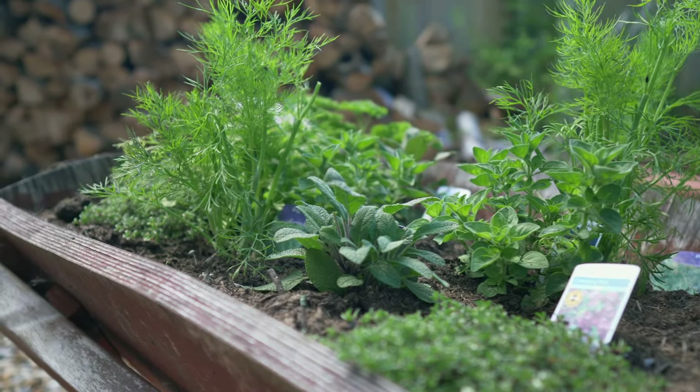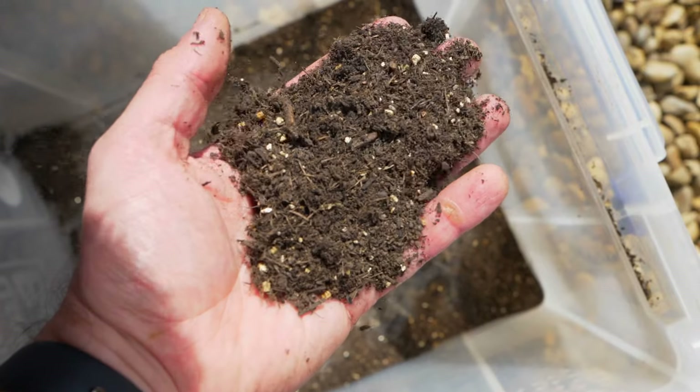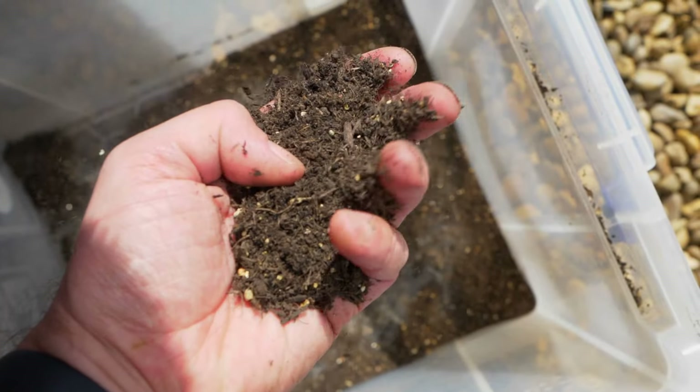For all my sowings today I'm going to be using a peat-free variety of compost that I've sieved and added some vermiculite to. That way it retains some moisture but it also helps with drainage so that hopefully the seeds won't rot.